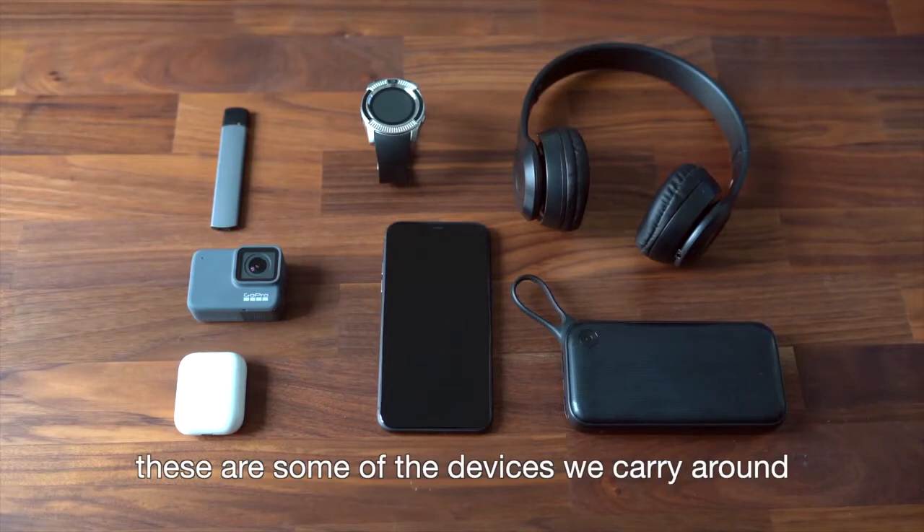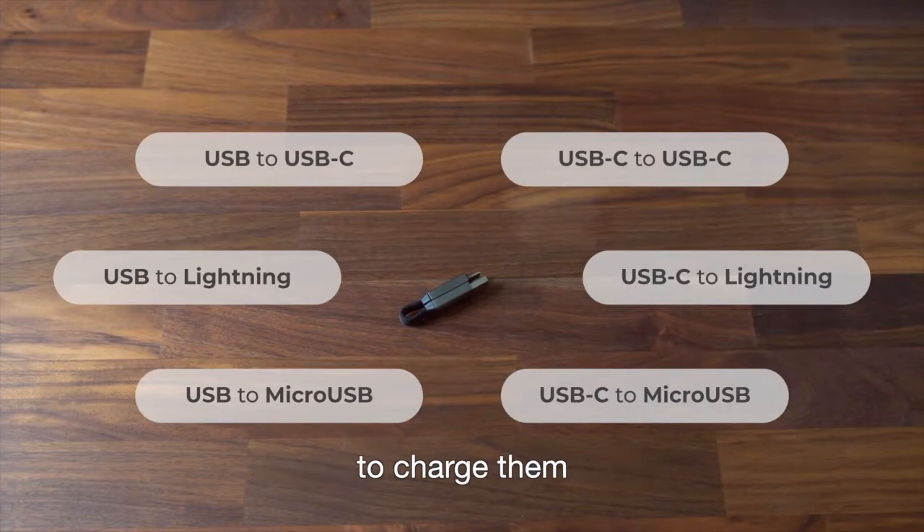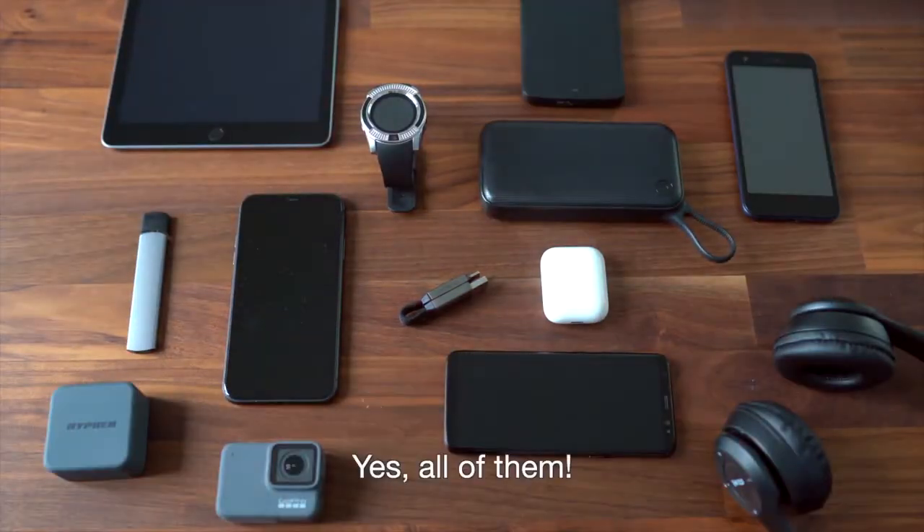These are some of the devices we carry around, and this is the cable you need to charge them — yes, all of them. Introducing inCharge 6.